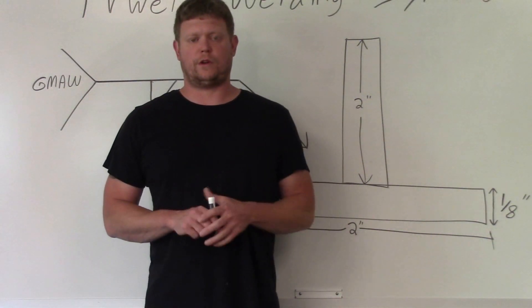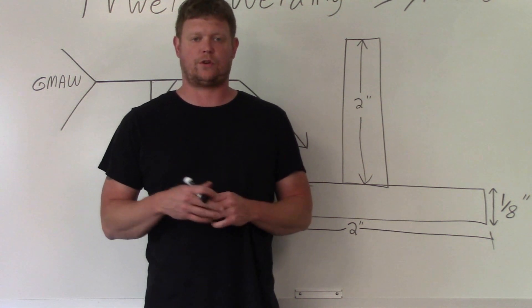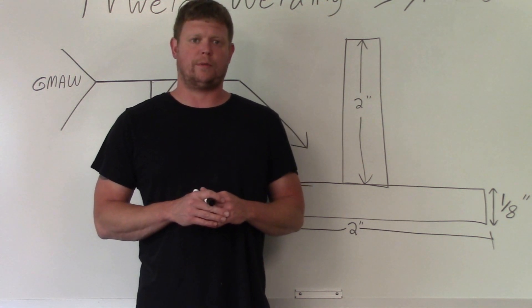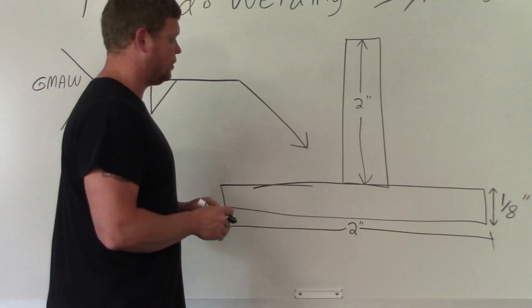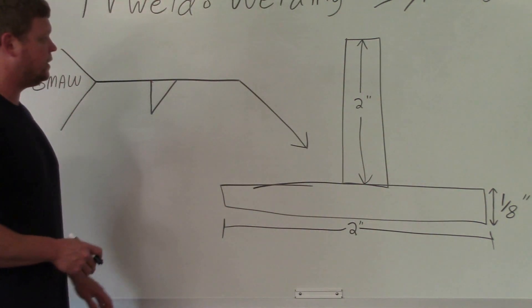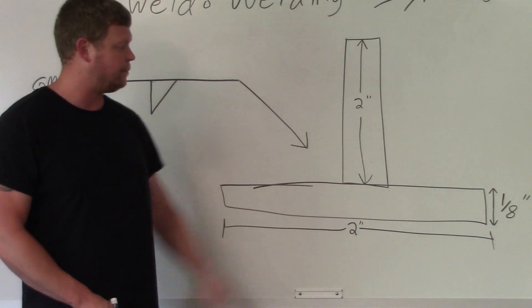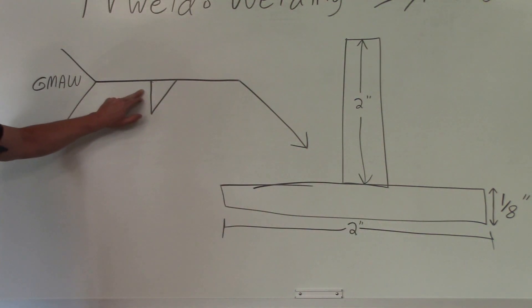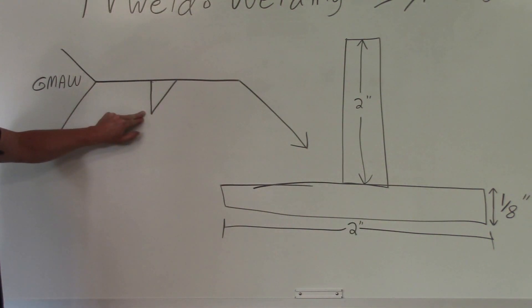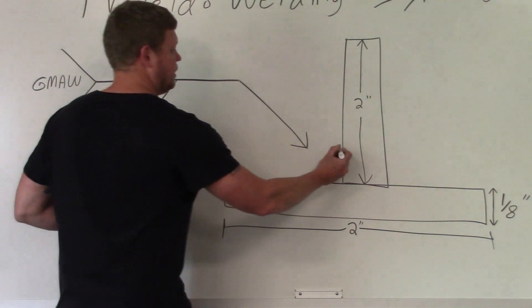In this first applied welding symbols video, where we actually weld according to the welding symbol, we're going to do about four different joints on the board and out in the lab. Starting with this first one: it's a t-joint, two-inch plates top and bottom, eighth of an inch thick. On the welding symbol there's a fillet weld symbol on the arrow side — on the bottom of the reference line — so that fillet weld is going to go right here on the arrow side.